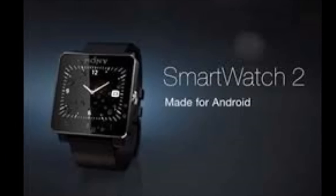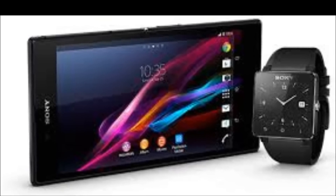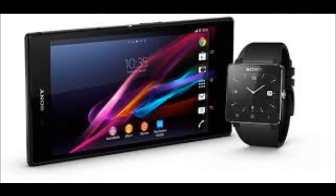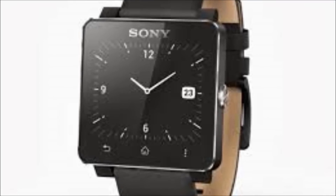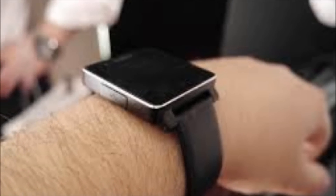Like the original smartwatch, the Smartwatch 2 features a 1.6-inch touchscreen display, but unlike its predecessor's OLED screen, the Smartwatch 2 uses a transflective LCD panel instead. In terms of screen resolution, the watch is 220x176 pixels, which is less than the Galaxy Gear, but it's not too bad nonetheless.